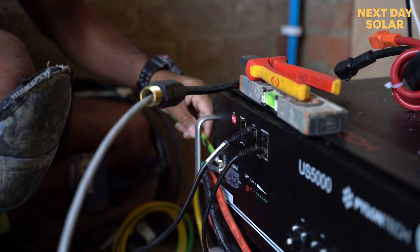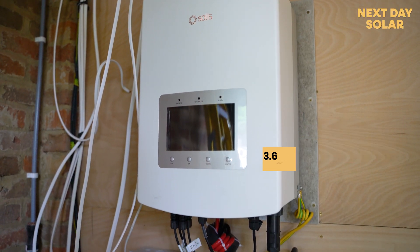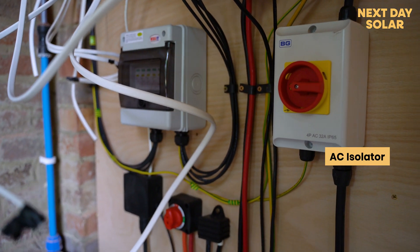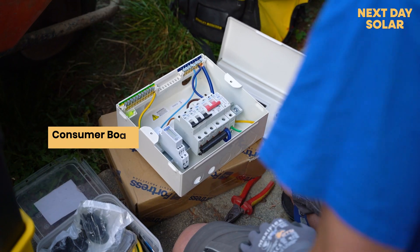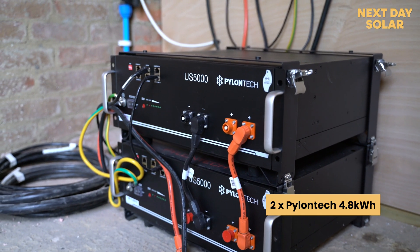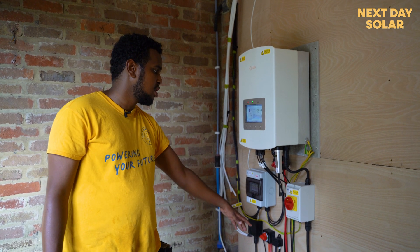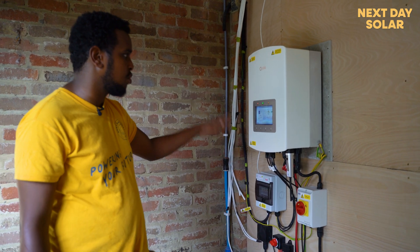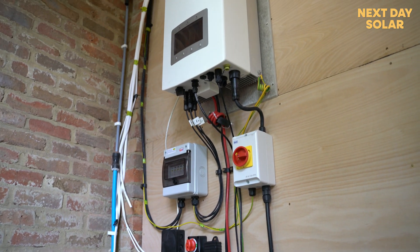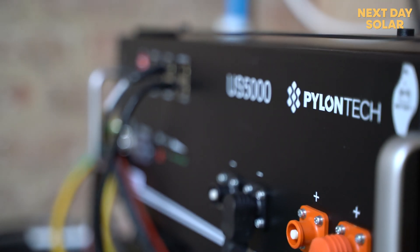What we have here is a Solis 3.6kW hybrid inverter. Here we have the junction box for the DC, and here we have an AC isolator for the inverter going back to the main house consumer unit. We have the two Pylontech batteries at 4.8kW each, giving a total of 9.6kW of battery storage, along with the battery isolator and joining box. This is a kit we usually offer to most customers, and it has been a great option. The Pylontech batteries are very reliable, and so far Solis has been very reliable too.